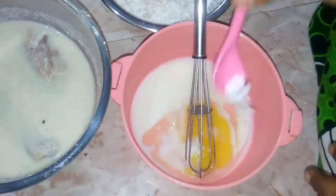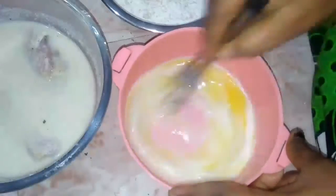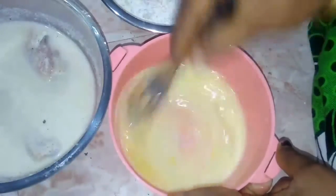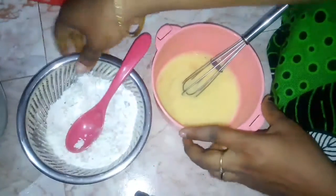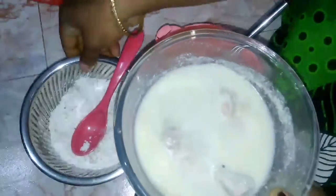Put some oil on top. The powder is ready and the liquid form is ready.